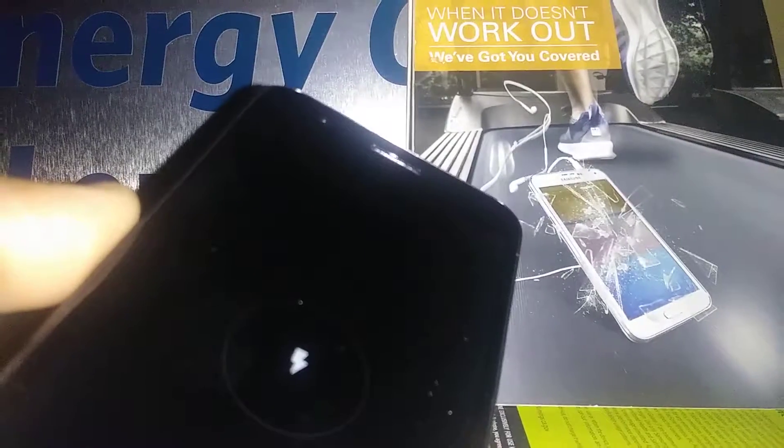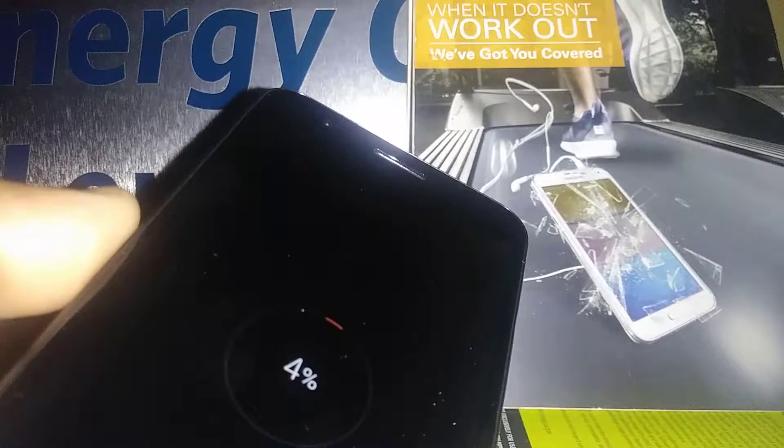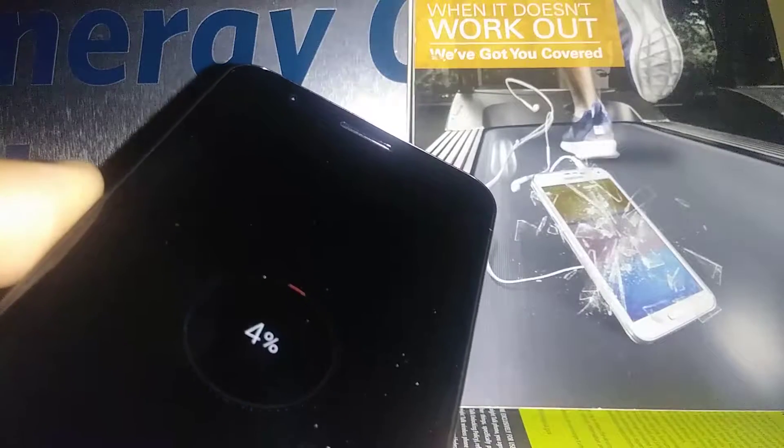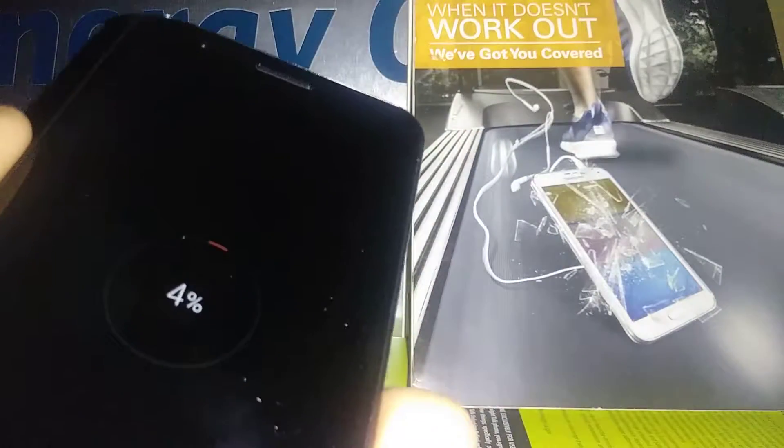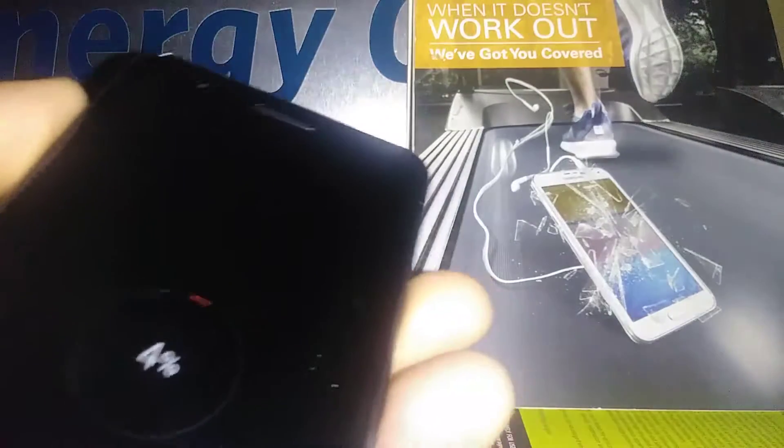This is a hard reset for the LG K30 from Boost Mobile. The phone must be powered off and remove any external memory card to save files stored on this phone, because everything is going to be deleted. You need to have at least 5 to 10 percent charge on the battery, or just leave your battery charging.